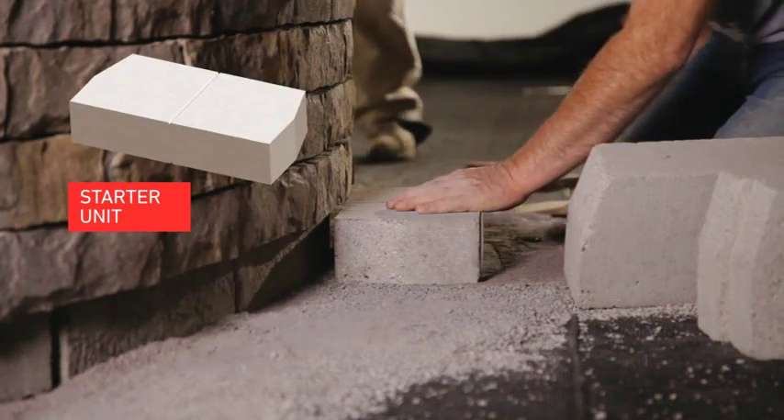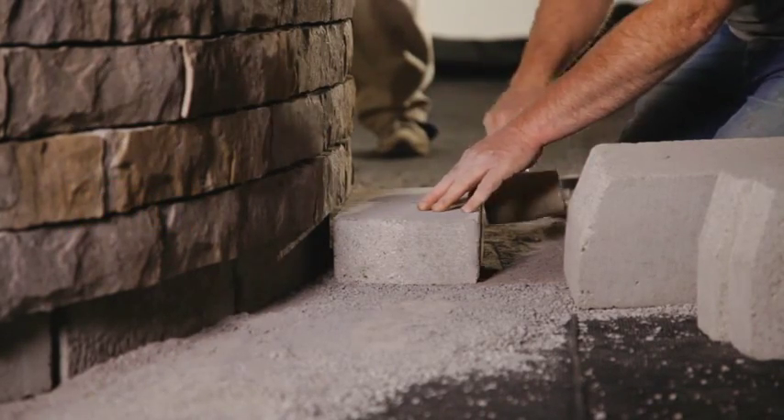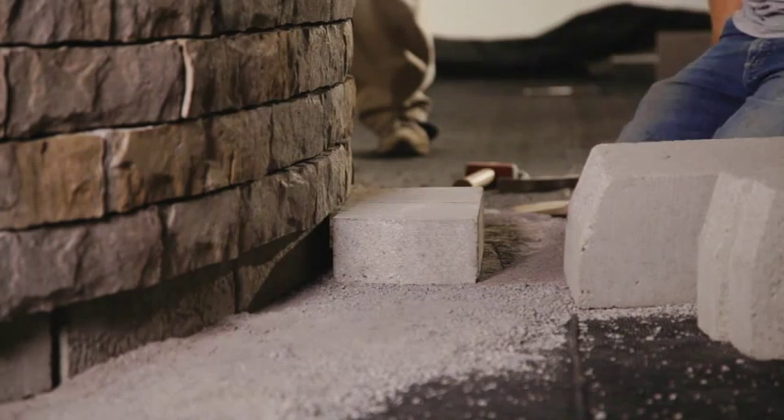To build the double-sided Lefit Tandem Wall, begin by placing the starter unit directly on the granular base perpendicular to the wall and leveling it.